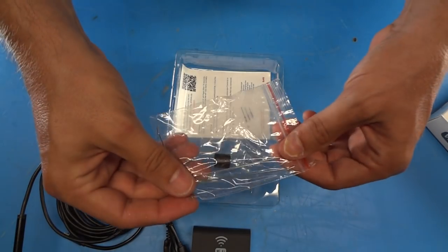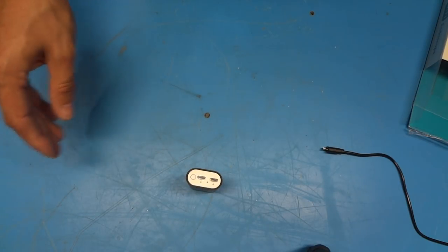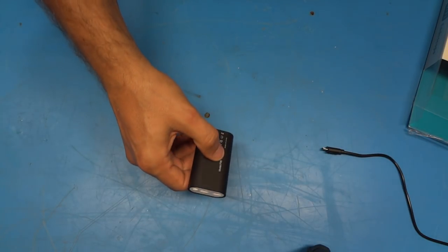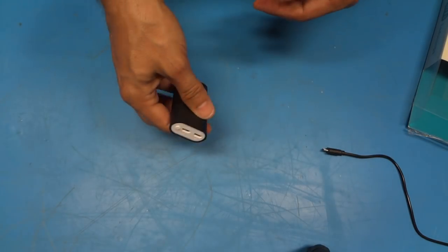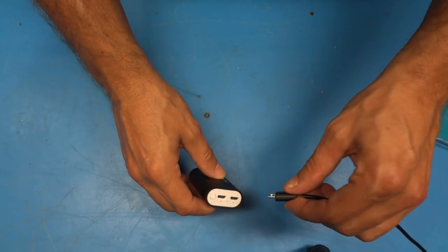We also have a package of hardware with some various attachments. Before I get started with the instructions and getting software loaded and set up, I'm going to plug this in and charge it. It did come somewhat charged — I was able to turn it on — so I figured while spending time with the instructions and software, I'd let it charge up.